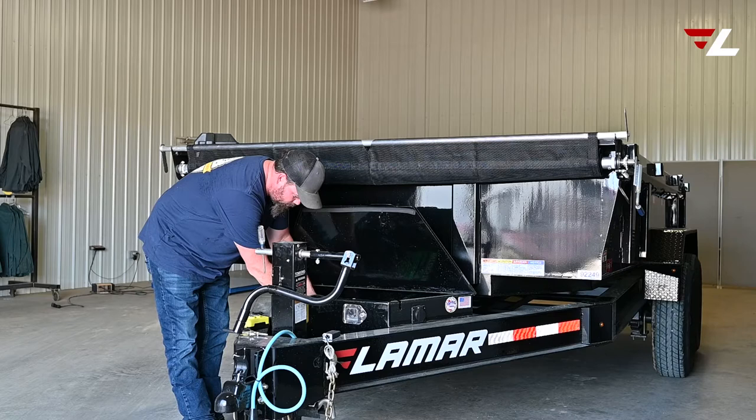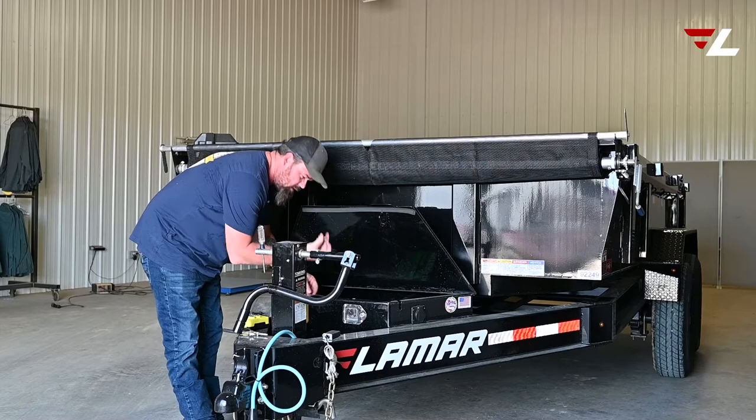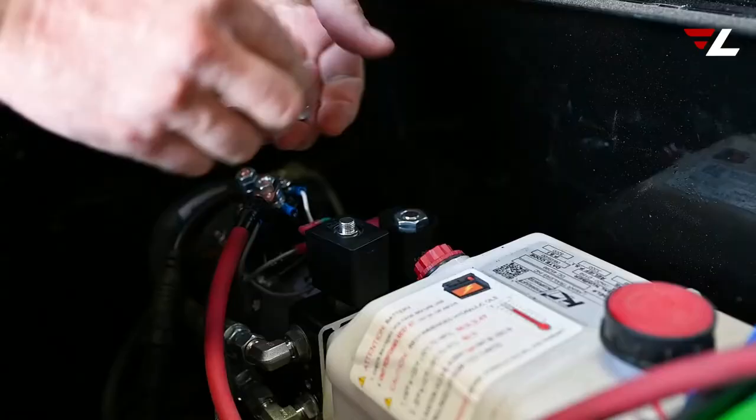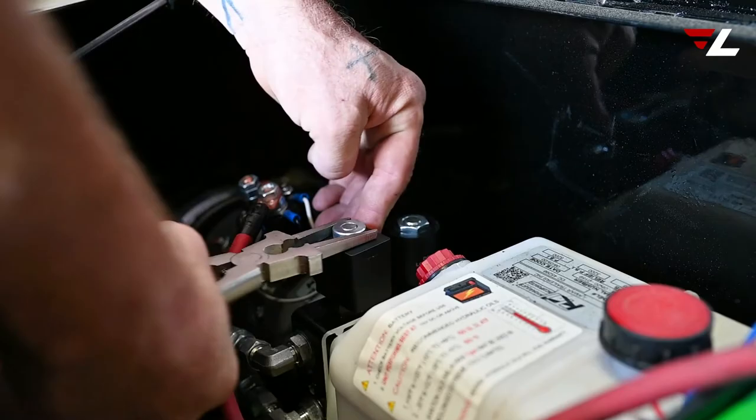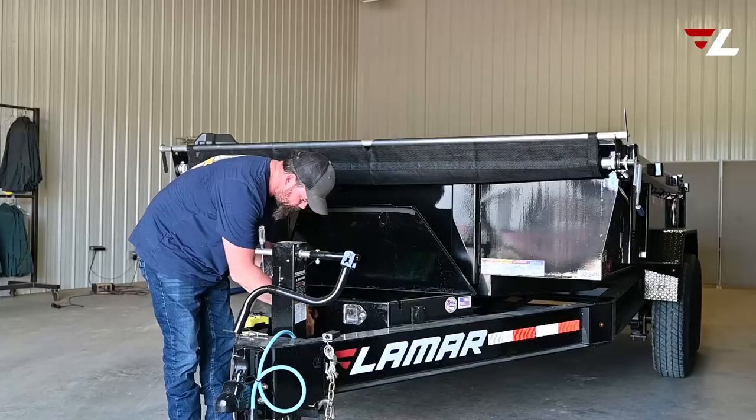Easy way to remember this: green on top, gray on bottom. Then put your nut back on top and make sure that she is tightened down really good.